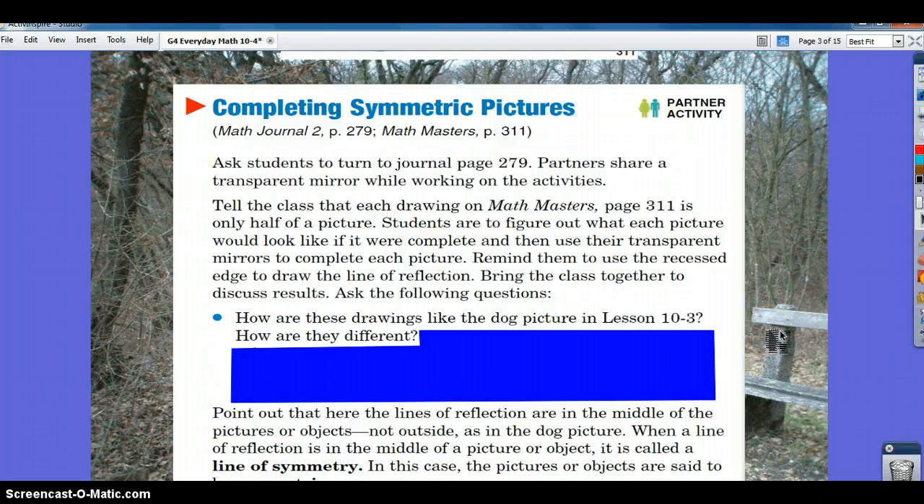Go ahead and look at the dog picture in Lesson 10-3. How are these drawings like the dog picture, and how are they different? Stop and think about that for a moment. I want you to compare them — what is alike — and contrast them to tell me how they are different.